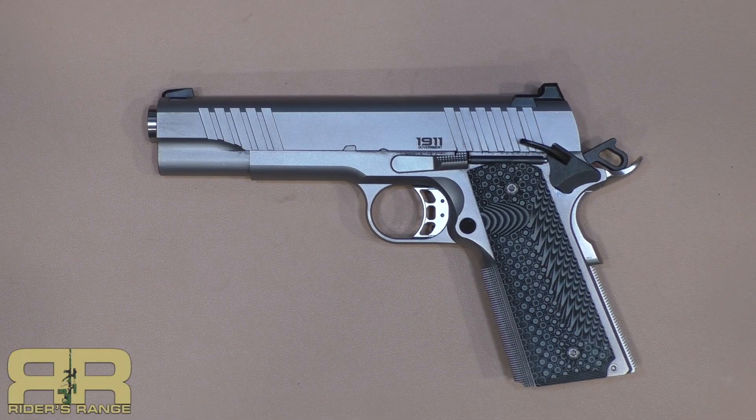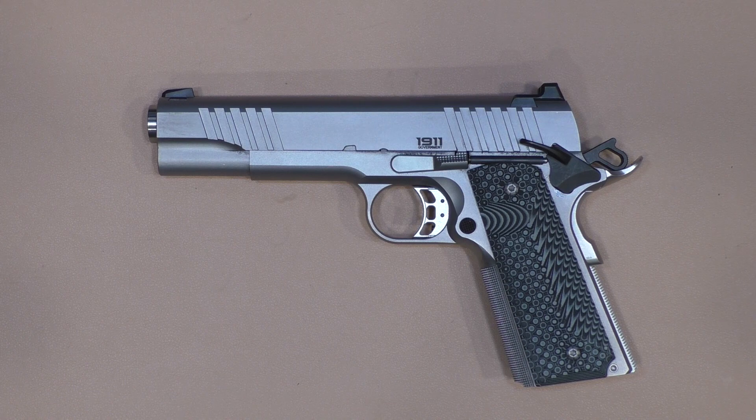A viewer commented on my original video of the Bull Armory 9mm government model full-size that I didn't include showing the field strip of the gun. I didn't include it because there's a lot of videos out there on field stripping a full-size 1911. He replied to my reply to his comment that he can't get the guide rod out, and it is a full-length guide rod so the takedown is a little bit different.